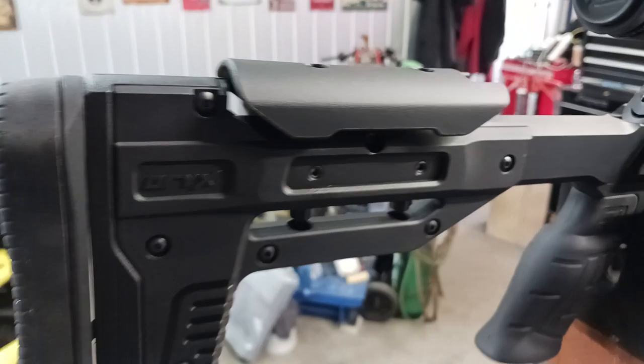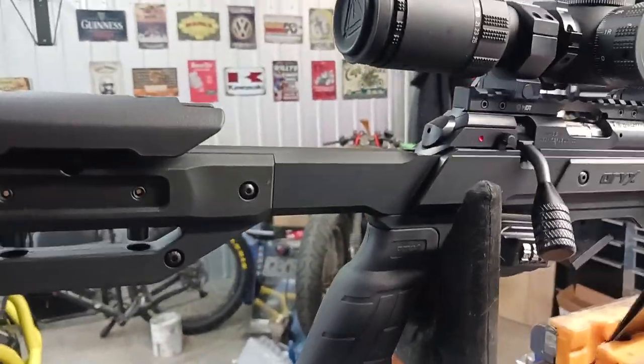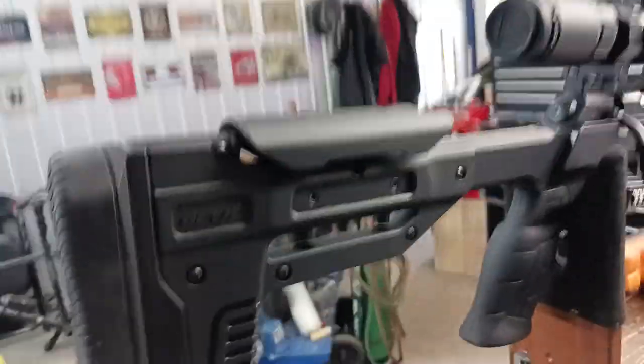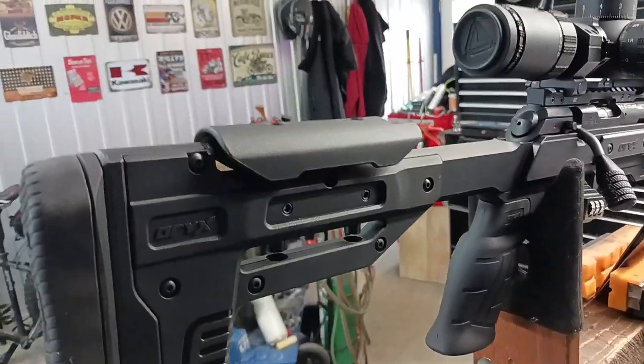After all, this is a really nice chassis. I really like it — nice construction, really strong, and I'm happy with it. Okay, thank you guys for watching!